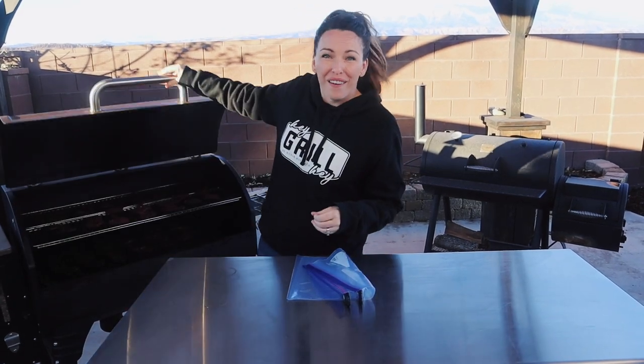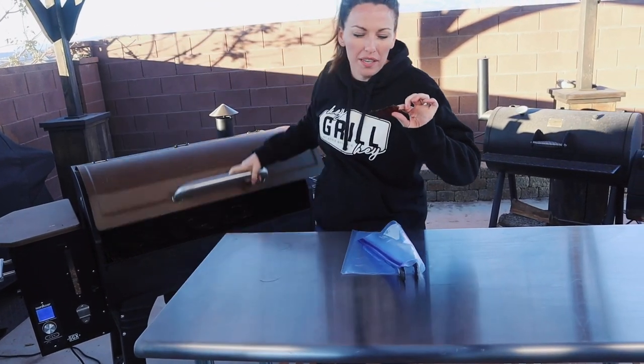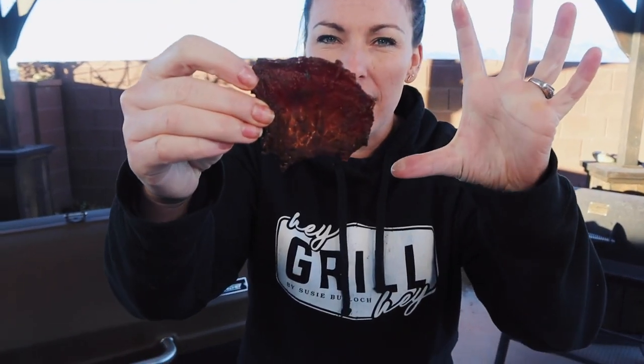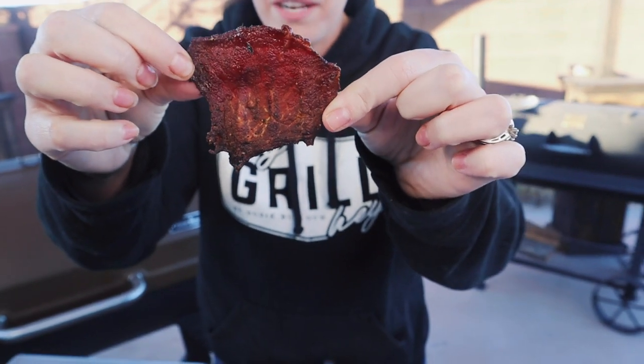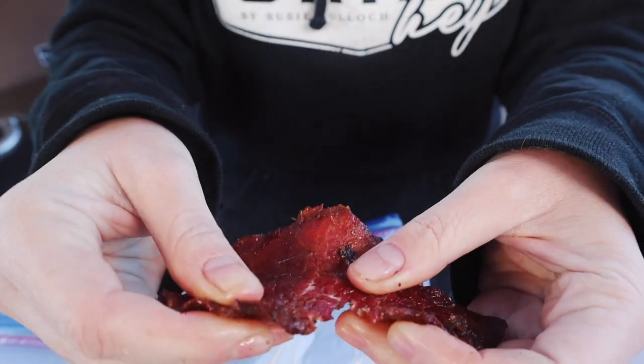About three and a half hours into our jerky smoking process and we are done. I'm just gonna grab a piece to show you what we're looking for. This is warm but not burning my fingers. The edges have curled up and you can really see the size has shrunk down — we've probably lost about 40 to 50 percent in volume. Our jerky is giving us a nice bend and it starts to shred. That's what I'm looking for. It's still going to have some softness — it's not all going to be brittle — but it's going to be just perfectly dry enough to eat.